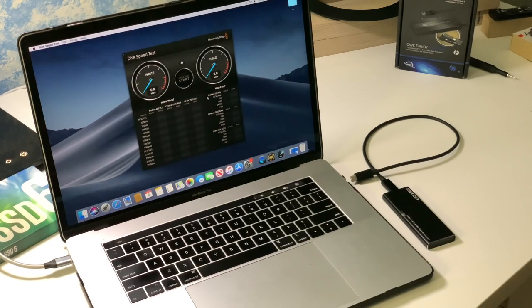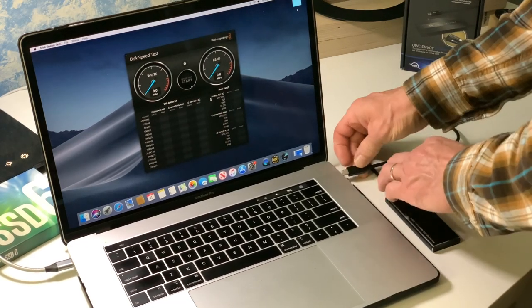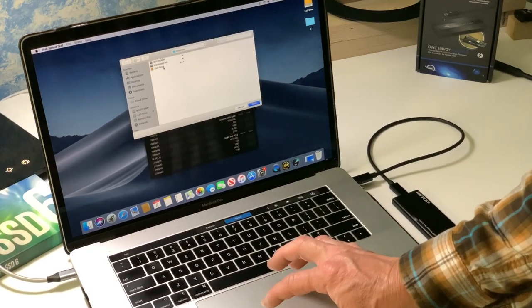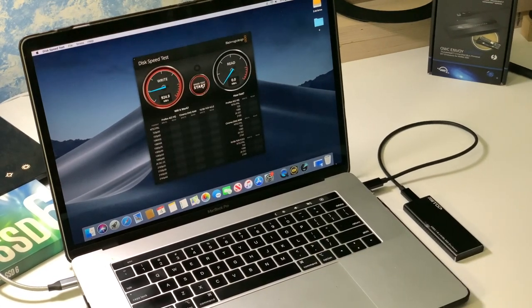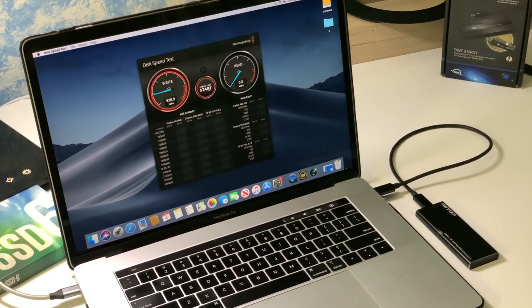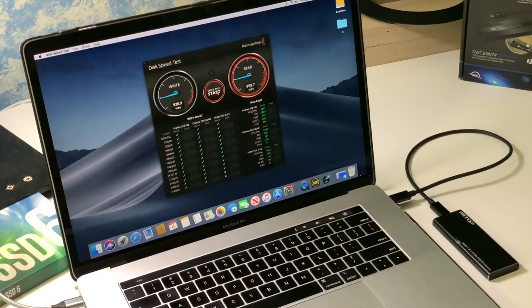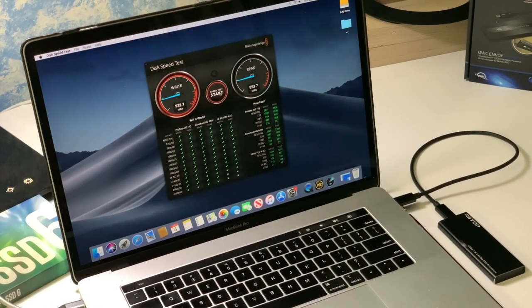The next drive I will show you is the Retop — that is the USB 3.1 enclosure. I will plug it in and select the drive. Most of the USB drives get about the same results. This one is getting a write speed of 9.28 and a read of 9.53. It is using the Intel 660p M.2 drive.